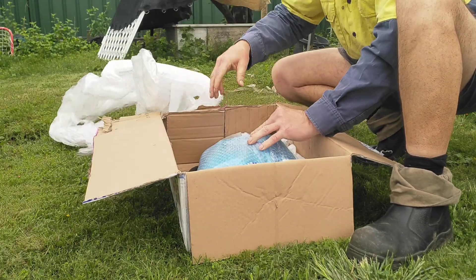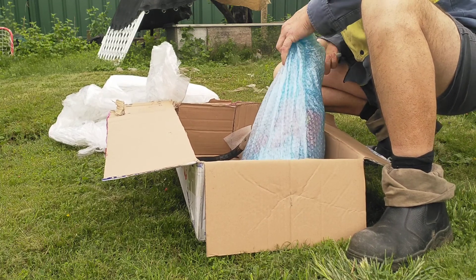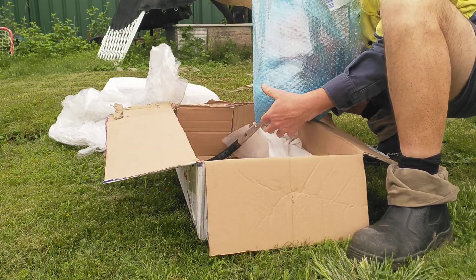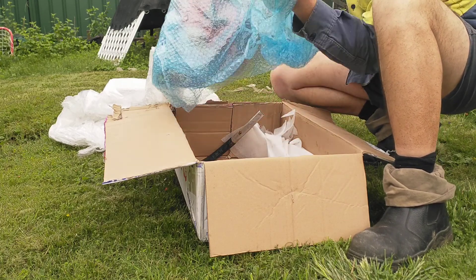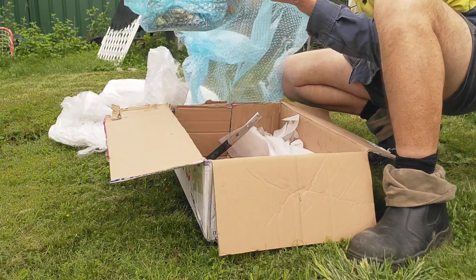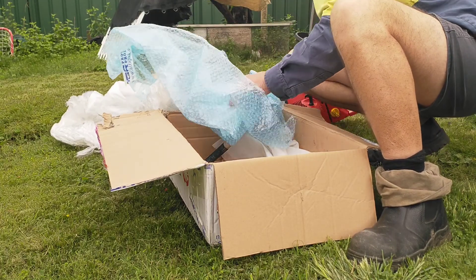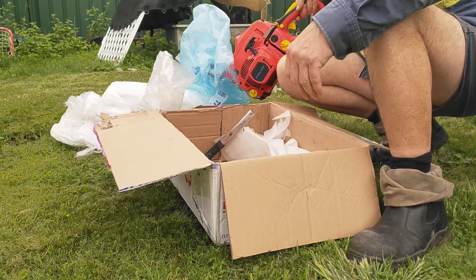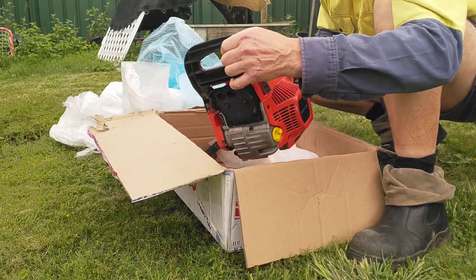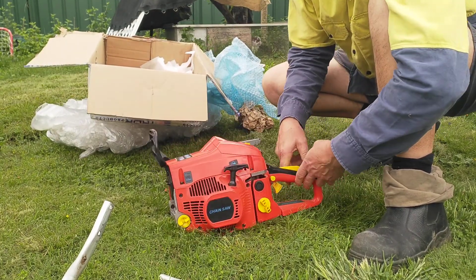Right, here we go. Wow, it's a piece of plastic — nicely cleaned up, Steve. Now it's a choice saw. A lot of people don't know that these are a very, very easy saw to work on.